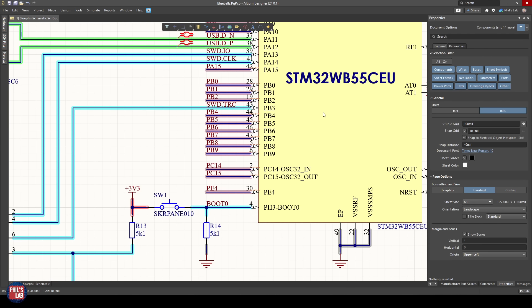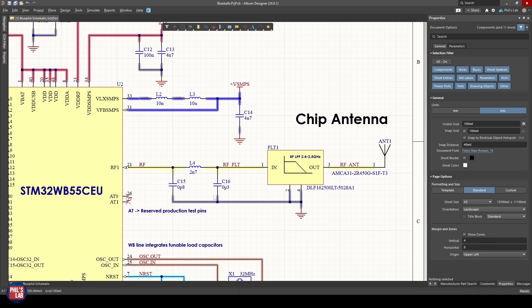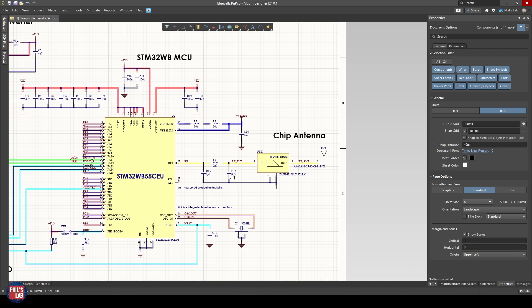Boot 0 pulled low means the microcontroller runs firmware on startup, but if we pull boot 0 high to 3.3V and power cycle, the STM32WB jumps to its built-in bootloader — so we can flash code via UART or USB. That's why we have the user switch, which can also be used for other functions after boot. On the right we have a 32 MHz crystal oscillator (HSE), and importantly no LSE (low-speed external crystal), which matters for firmware. We also have the integrated switched-mode power supply particular to the STM32WB line, and the RF front end with a matching network, low-pass filter, and chip antenna.